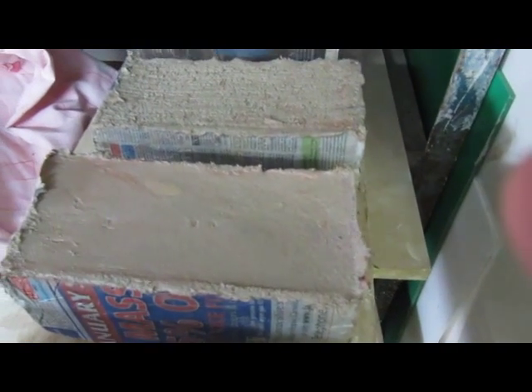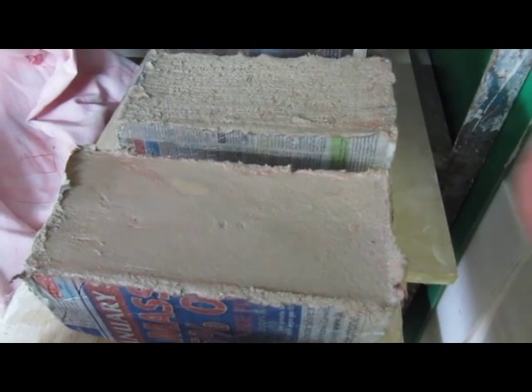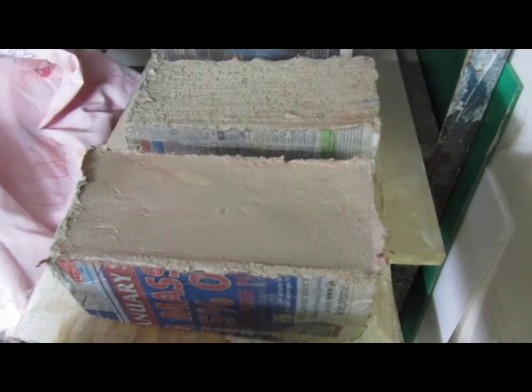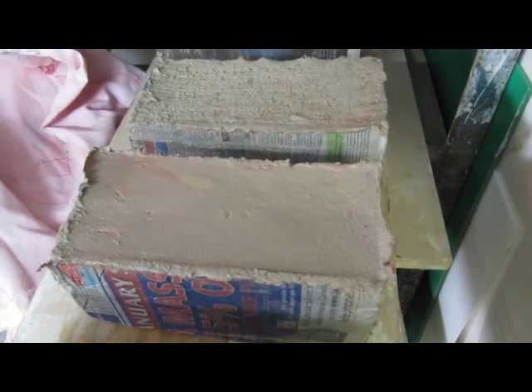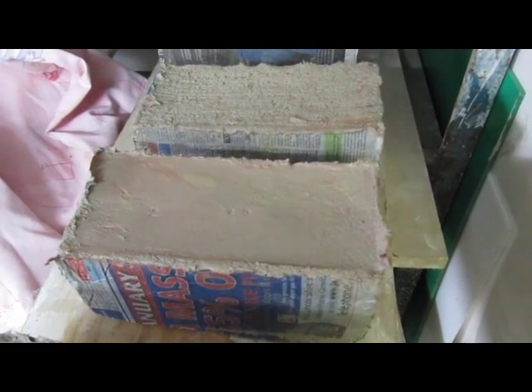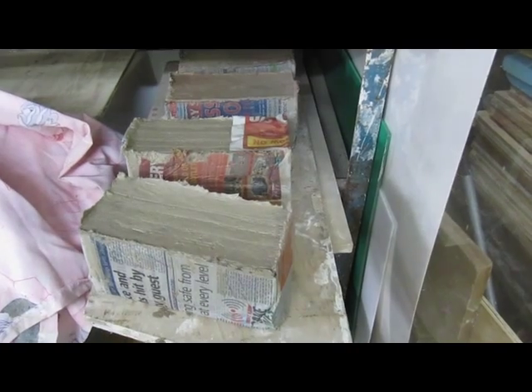They're still a little bit soft, as you can see — I've just pushed my fingers in there. So hopefully they'll dry out and I'll probably put them in the polytunnel and let the air get round them and dry. Hopefully we won't get too much mould but we'll see. Maybe put them in the bottom of a kiln somewhere and see if we can make our own fire bricks. I know they feel heavy at the moment, but there we are.